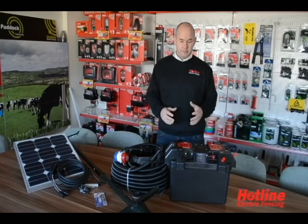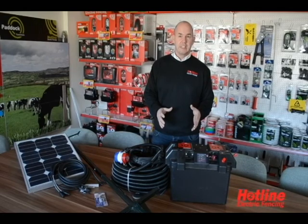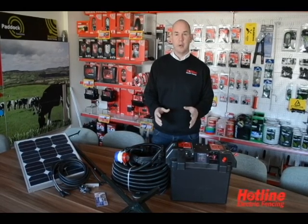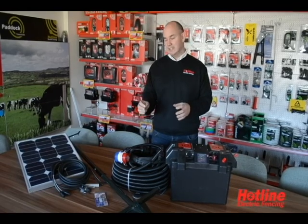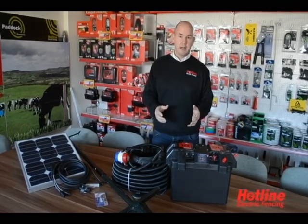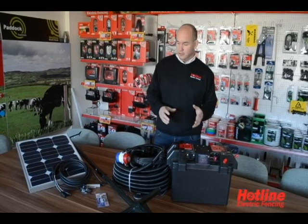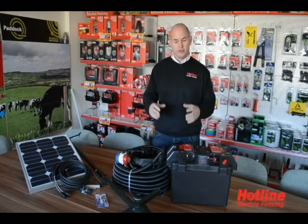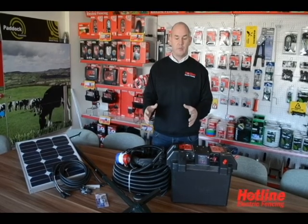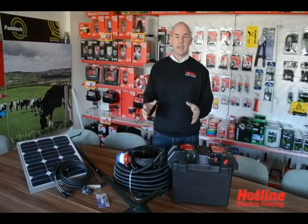These kits enable easy, clean utilisation of existing water sources by pumping water directly to the trough and drinkers as required. You can also use the kits to transfer water from storage tanks, water butts, or whichever way and means you use to capture that water.